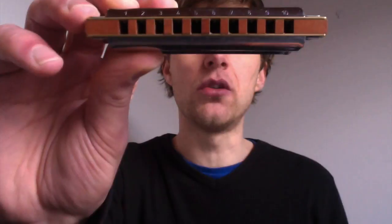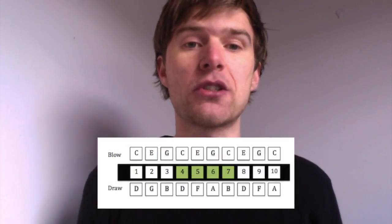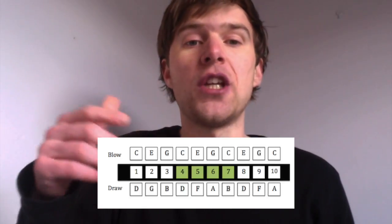We're going to split the harmonica up into three sections — we've got ten holes. We're going to first look at the middle four holes, holes four to seven, because we've got the C major scale in the middle of the harmonica. On holes four to seven, we've got C, D, E, F, G, A, B.